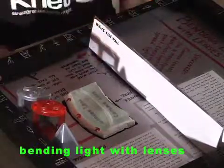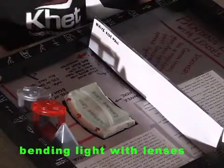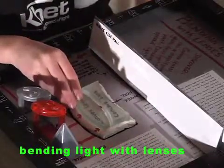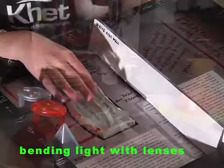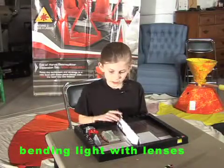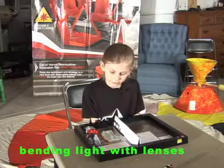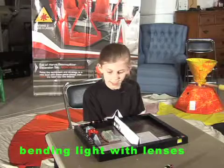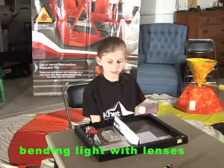Questions to answer. One: when the three parallel beams go through the convex lens, how do the three spots where the laser beams hit the white side wall move as you slide the wall closer to and farther from the lens? Is there a place where the spots cross? Two: when the three parallel beams go through the concave lens, how do the three spots where the laser beams hit the white side wall move as you slide the wall closer to and farther from the lens? Is there a place where the spots cross?